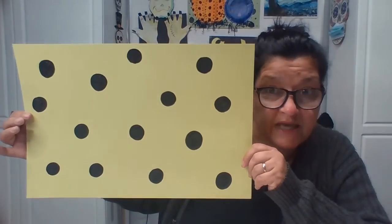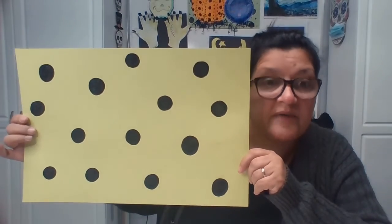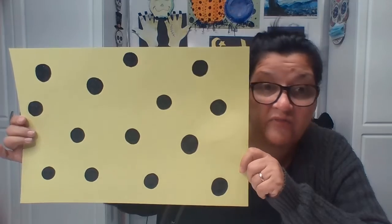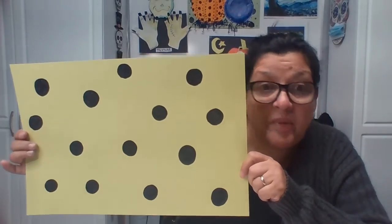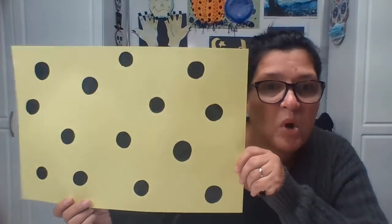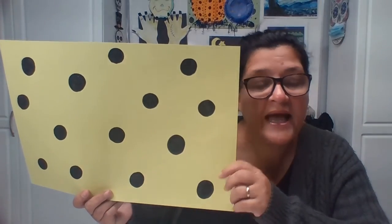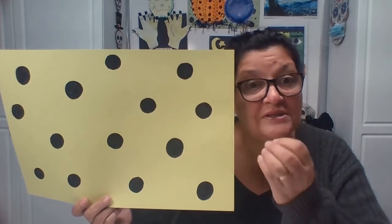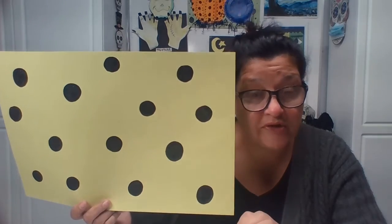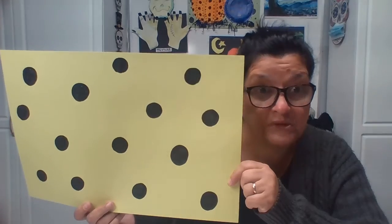Look how bold my polka dots came out — I used a marker. Anything will work: marker, crayons, oil pastels, watercolor, colored pencils. The point is we're making polka dots. Now I'm starting with big, bold polka dots. The thing about Kusama — when she does her dots, she starts out with larger ones and then goes gradually to smaller dots. So I'm going to do medium-sized dots now in between my big, bold dots.